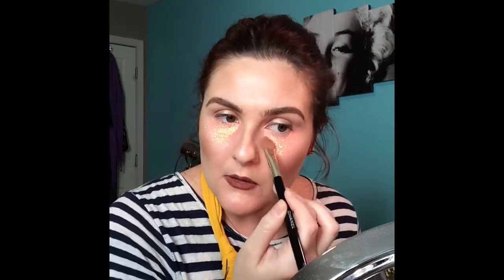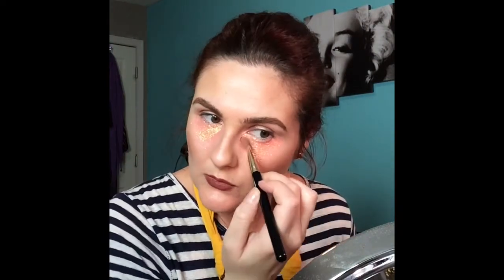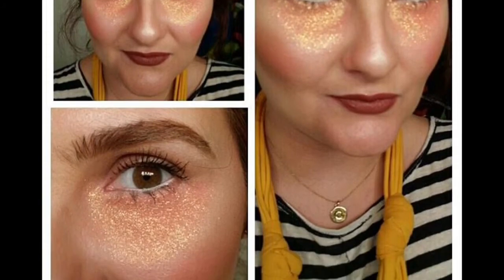I decided to stop recording after I applied the glitter on this eye — my iPad just decided to stop working — so you're just going to see the final result. Honestly, this is all I did: I added a little white eyeliner on the inside as you can see in the picture, touched up my lipstick, and boom, I was done. I put a little floral headband on and I'm giving you some hippie chic glitter under-eyes.